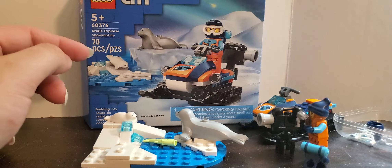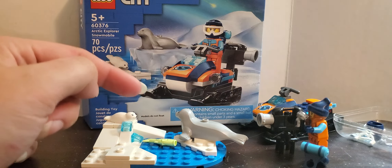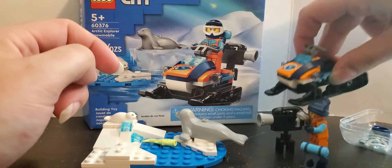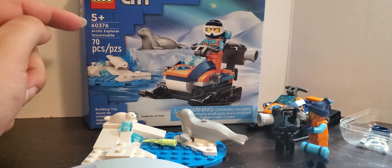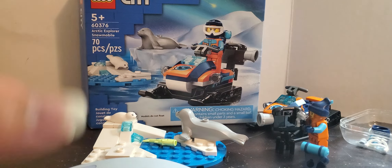So, this is the LEGO City Arctic 3.0, Arctic Explorer Snowmobile. Arctic Explorer, because this is their logo. Before I forget the set number: 60376.